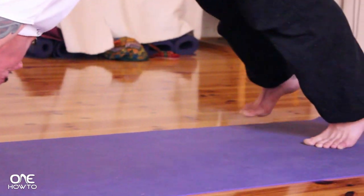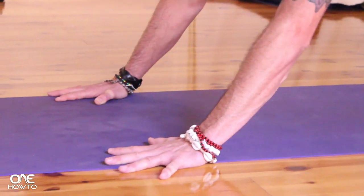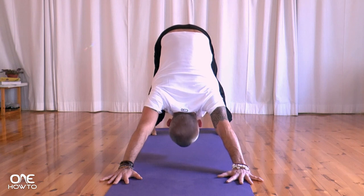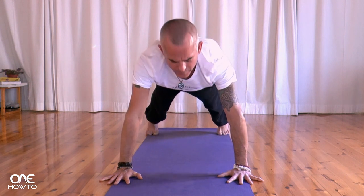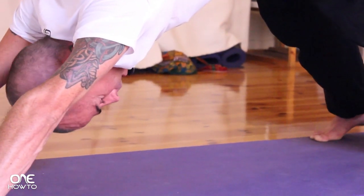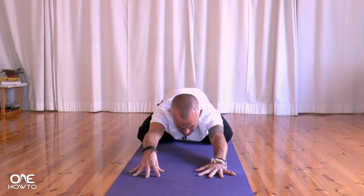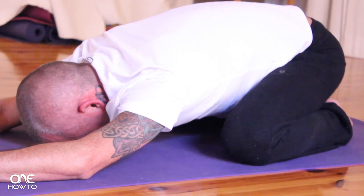Separate the feet out to the ends of the mat. Strong, strong arms, hips up into the air. Inhaling, floating forward. Exhale, coming back. One more time — inhale, floating forward. Exhaling. On the next exhalation, dropping your knees down to the mat, big toes come together, chest comes down, child's pose, forehead comes down, concentrating on the breath.